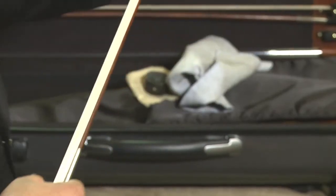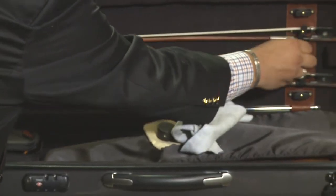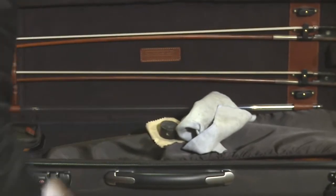Gently place your bow in the slot in its case, turn the latch, and now your bow is safely put away.